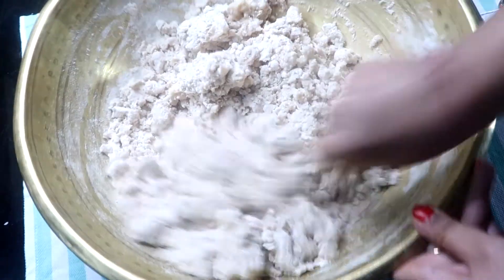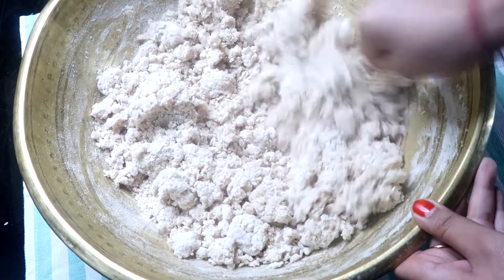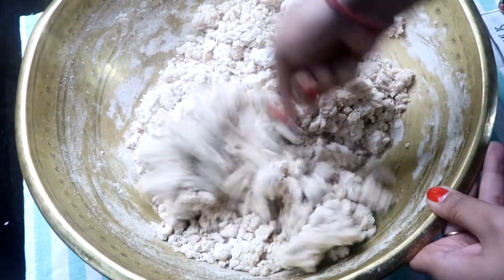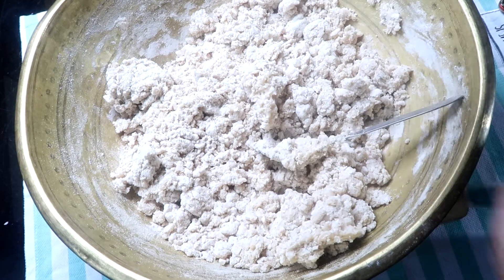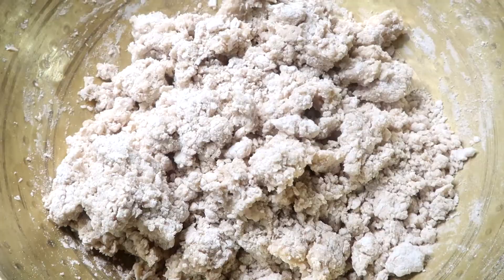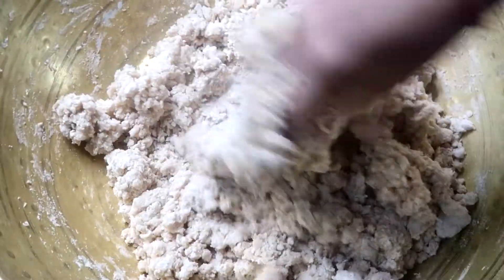I have kept the dough so that the roti will be easy to make. Now we will keep the roti dough to rest for a while.